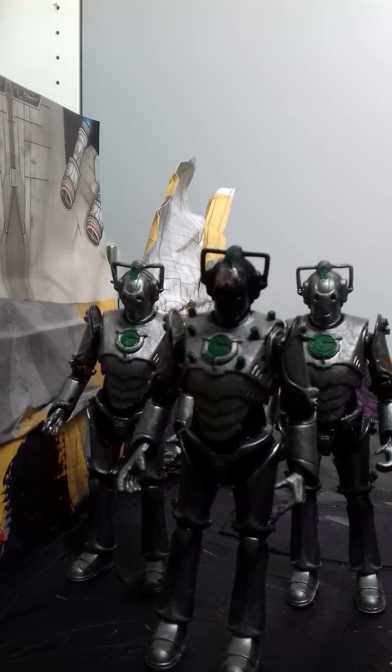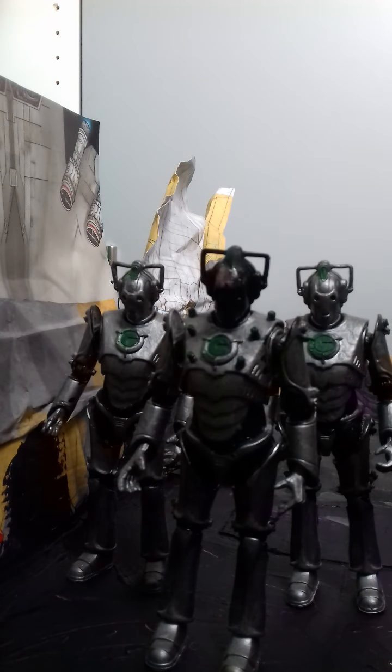Hello everybody and welcome to another rad custom review. It's been a while since I've done one — I've been busy with education and my ECW stuff, so production has been a bit slow. But I'm off for two weeks, so that means hopefully more content for you to enjoy. Right now here we have the Cybermen.